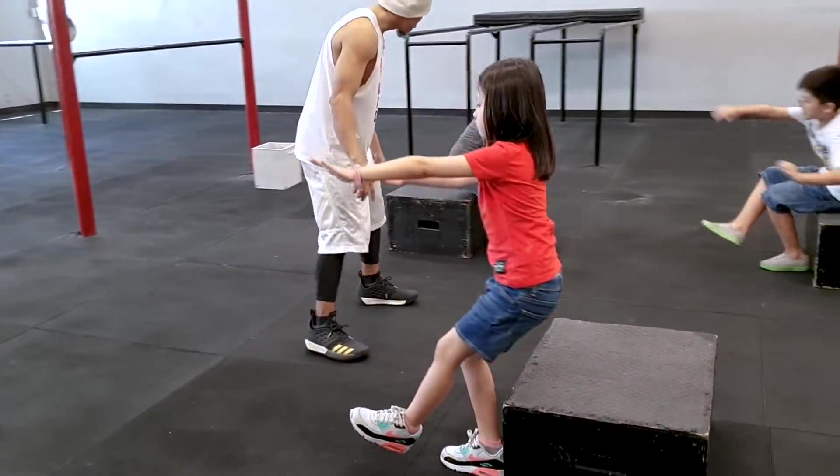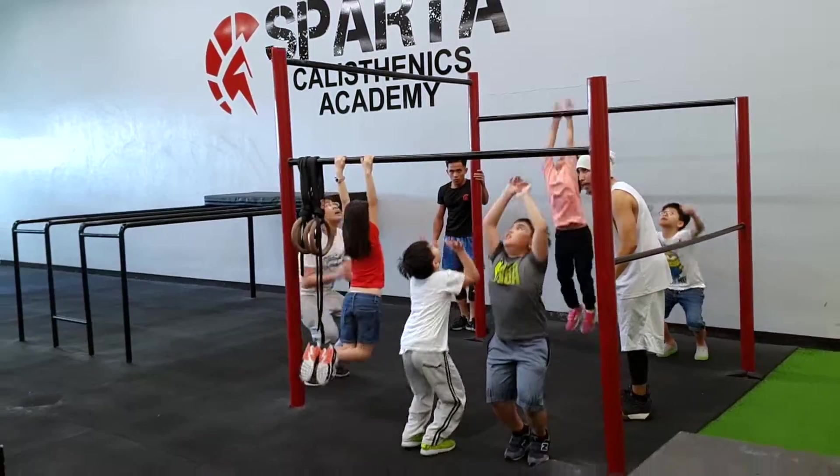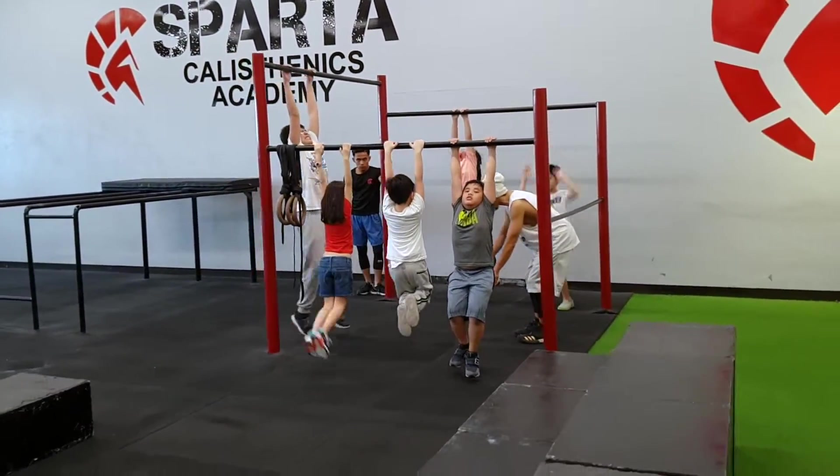Who should be doing calisthenics? Well, pretty much anyone can be doing calisthenics. We have kids doing calisthenics. If I had started doing calisthenics when I was a kid, I probably would be a lot stronger and a lot more advanced with my calisthenics movements right now.